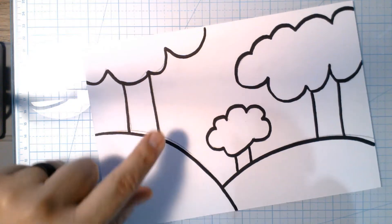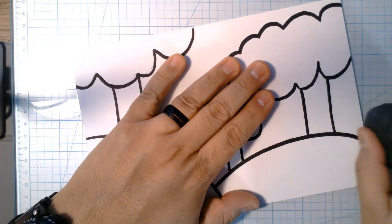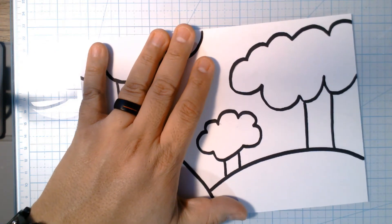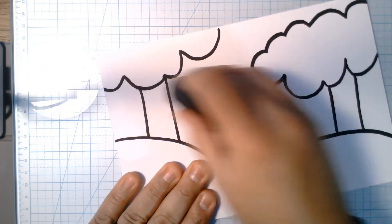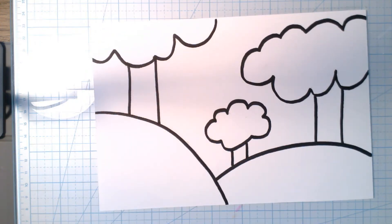Now if you're like me, you've got a few spots where you can still see the pencil lines. Grab an eraser and just quickly erase them, and there we go.